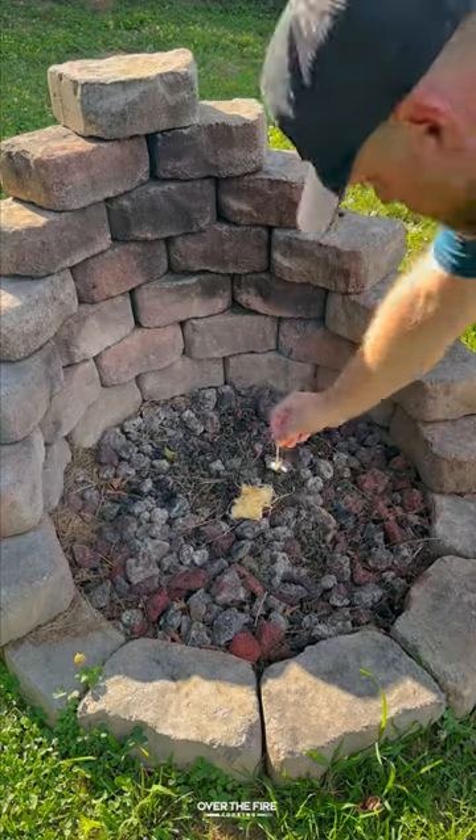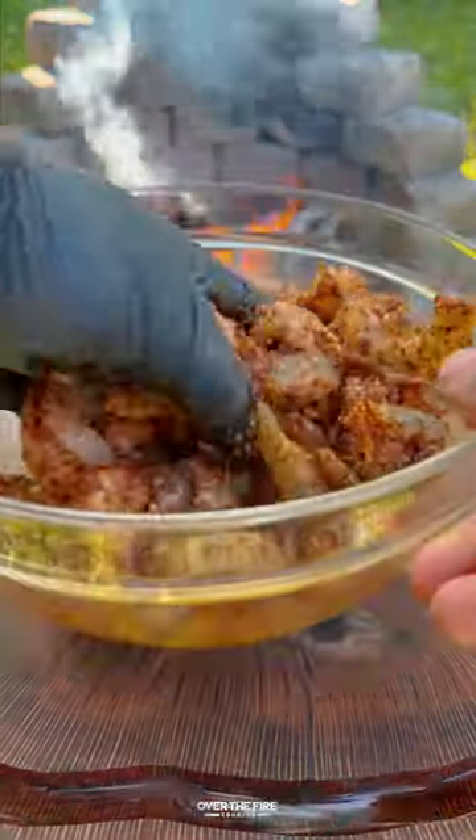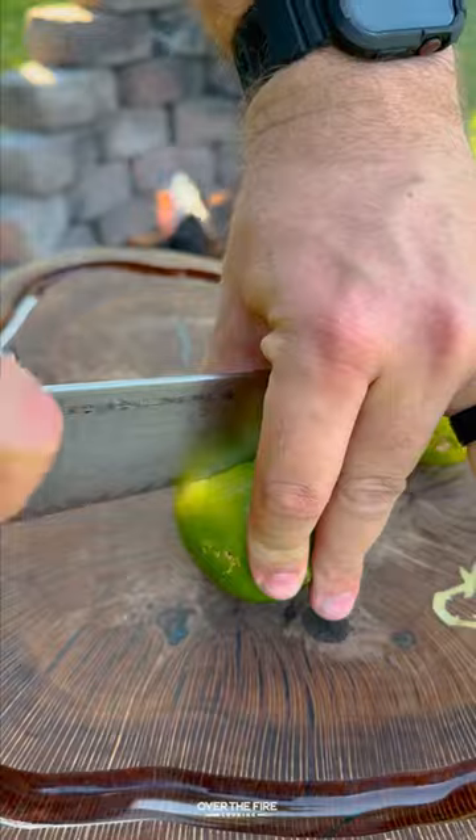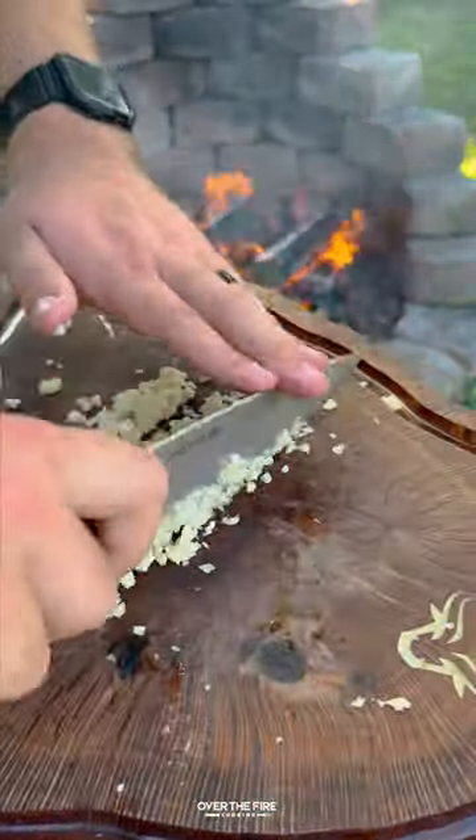Let's make some hot honey garlic shrimp. Got myself about a pound and a half of peeled deveined shrimp. I'm going to add a little bit of oil and season with a spicy barbecue seasoning. Mix it all up and then we're going to slice up some limes, mince some garlic, and slice up some scallions.